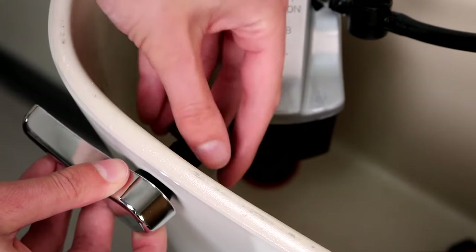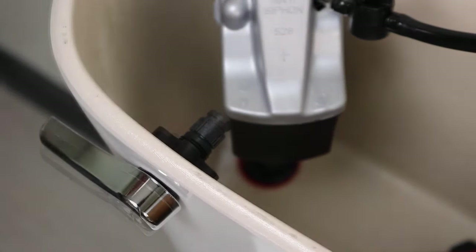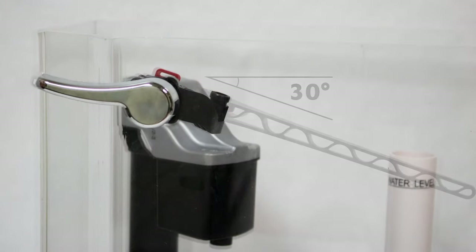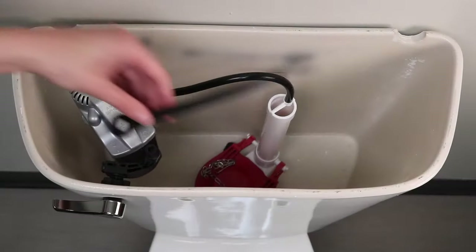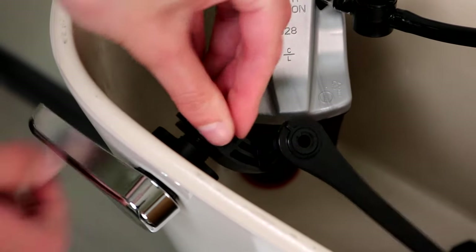Insert the handle assembly into the tank hole and secure the nut on the inside of the tank. Attach the elbow at the angle shown. Position the arm parallel to the front of the tank, then attach the lever arm to the elbow.